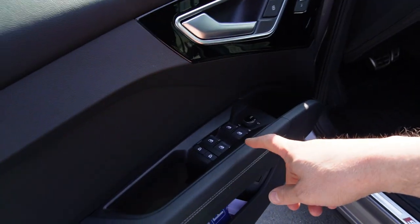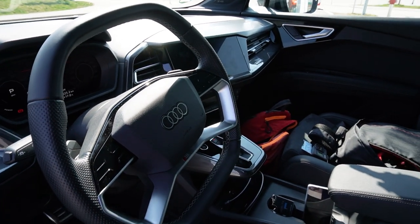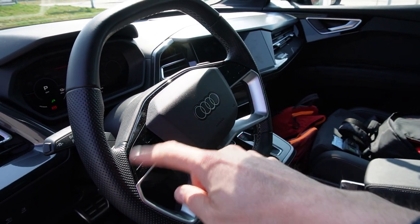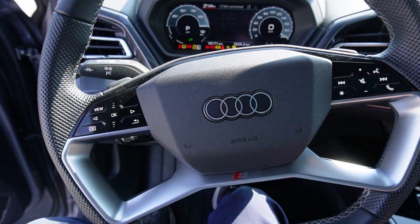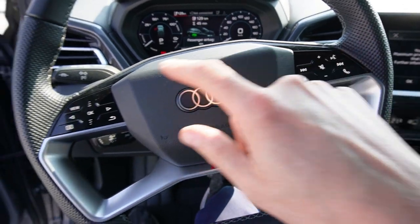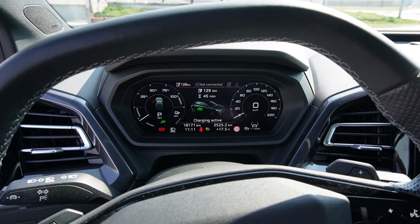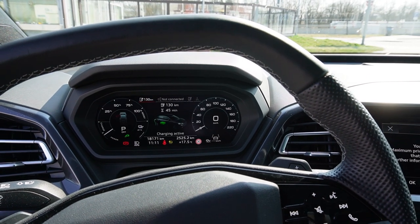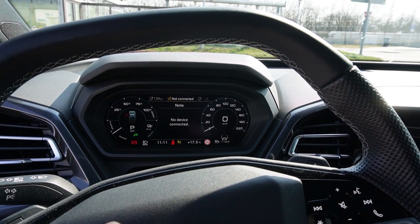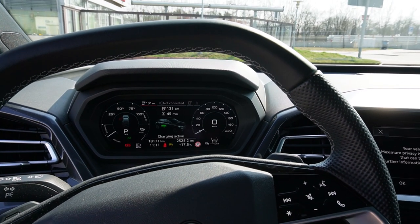In the front we have your window and mirror control, memory seats, and your light controls here. The steering wheel has normal buttons, not haptic feedback, but you can still slide. They only illuminate when you turn on the ignition. Here you have your music control and your voice control, and here to interact with your instrument cluster. That's done pretty well — in every view you have this extra view, and when you go to the right you have music and navigation.